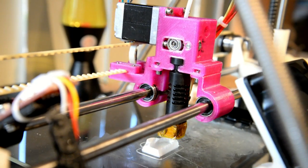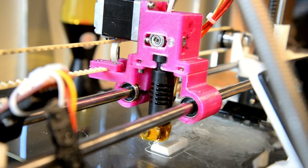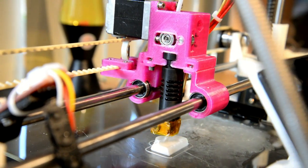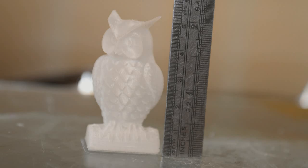I've also made the steps per millimetre higher, giving even finer material control than anything out there. Prints at 10 microns per layer, or less, are easily within reach.